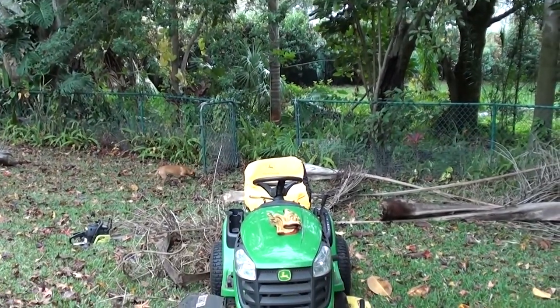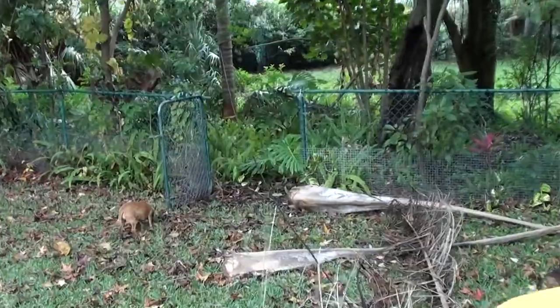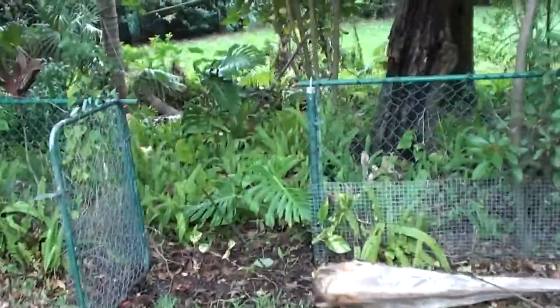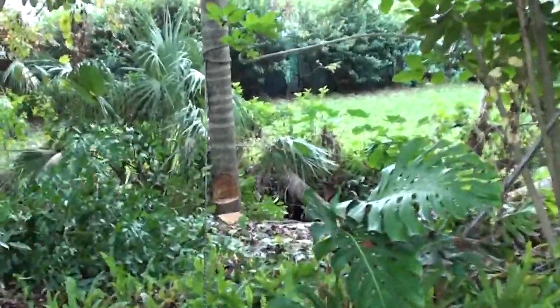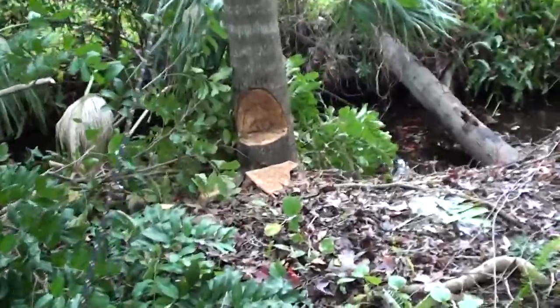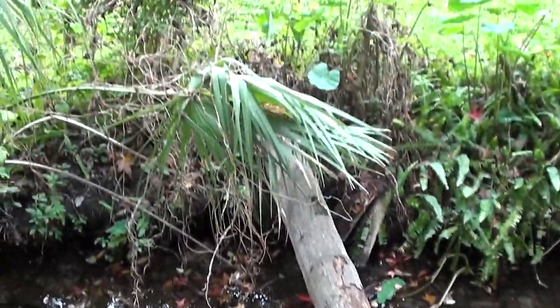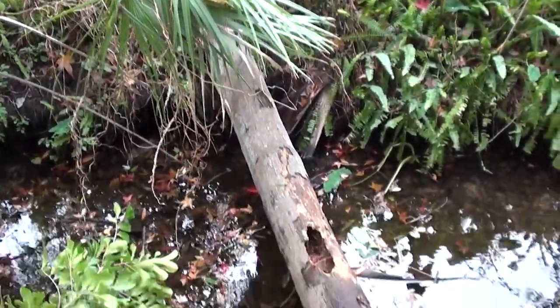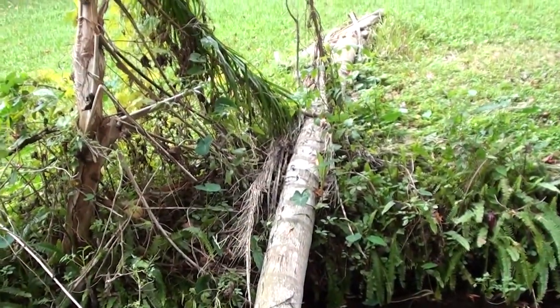I've cut into it already. The problem is it's right up against the stream - it should fall this way, but if it falls the other way it's a huge hassle. That thing weighs a ton. And these things over here would be a nightmare if they fall on the other side - we'd have the neighbor take his truck and drag these out so we can cut them up.